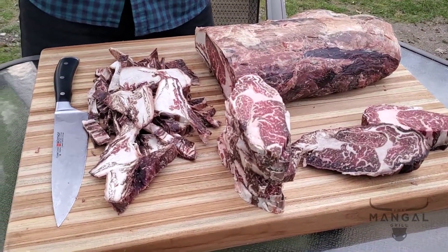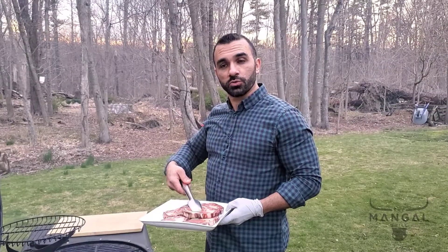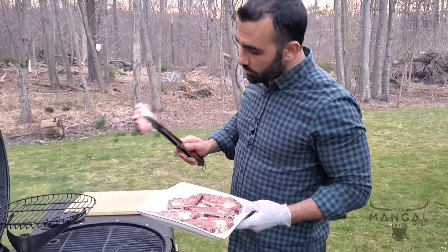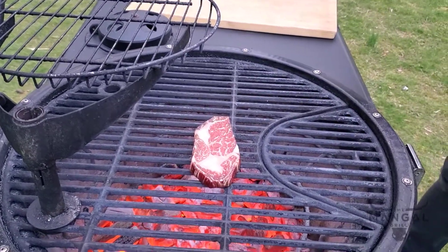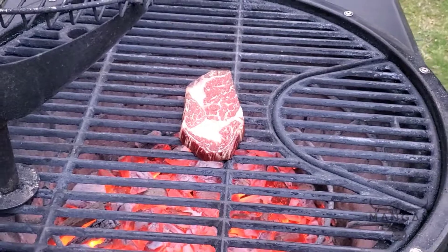I can't wait any longer — I have to put these things on the grill. My grill is ready. I'm going to get this nice piece right on top of my barbecue. If you hear that sizzling, you're doing a good job.